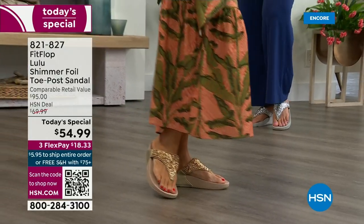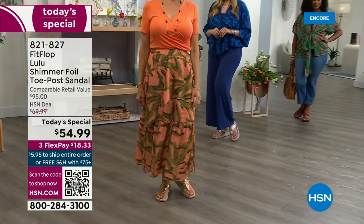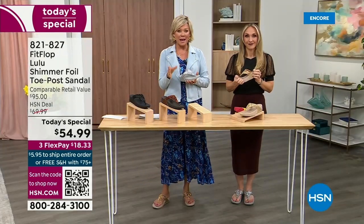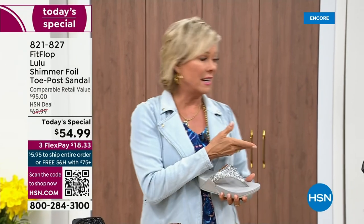You will be amazed at the comfort — therefore your ankles, your knees, your hips, your back — you have energy at the end of the day. Shoes are amazing and what a difference they can make. Bad shoes can ruin your day.